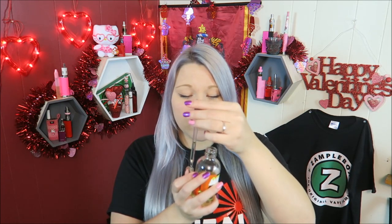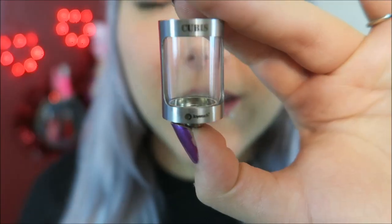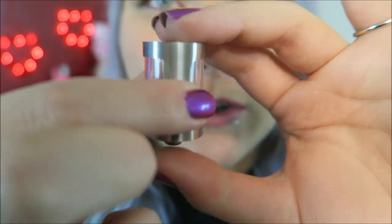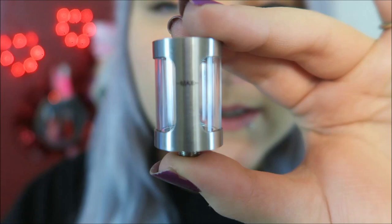Let's fill this tank up and see how it vapes. It does recommend that you put five drops on the coil head. So I'm wearing my Bonsai shirt, so I'm going to be filling it up with Bonsai Vapor's Milk Plus, which is a milky caramel flavor. Five drops on the coil head. I thought you guys might want to see how cool it is to fill up, so I'll go ahead and show you. There is the max fill line and we'll go ahead and fill it up.